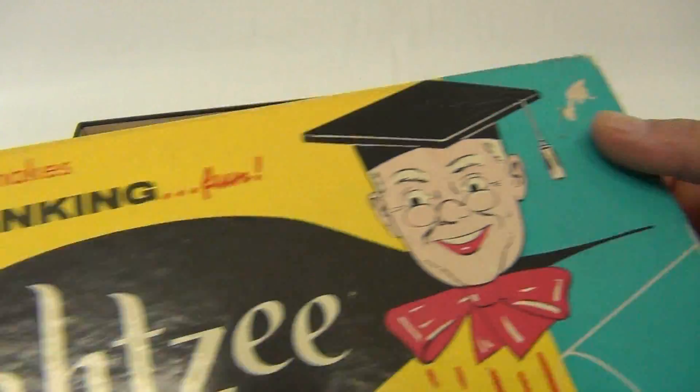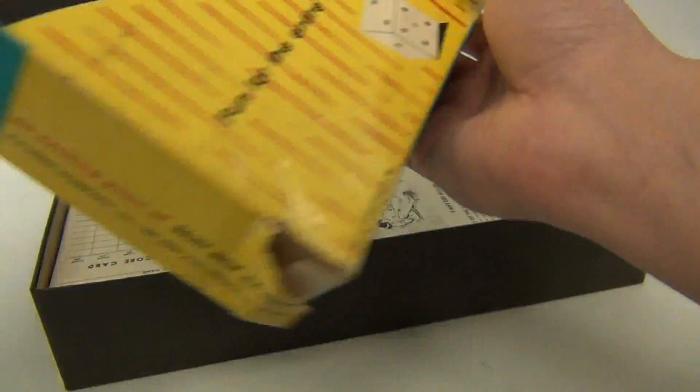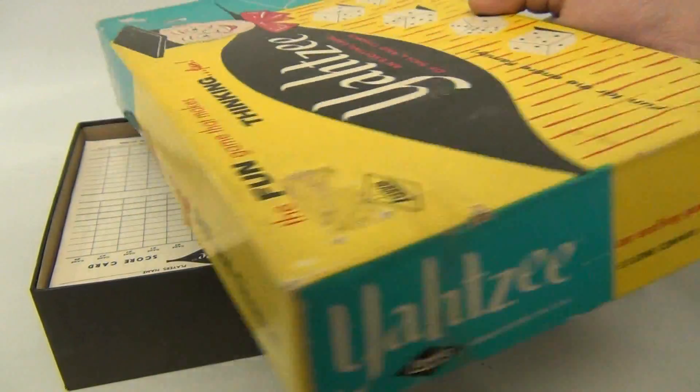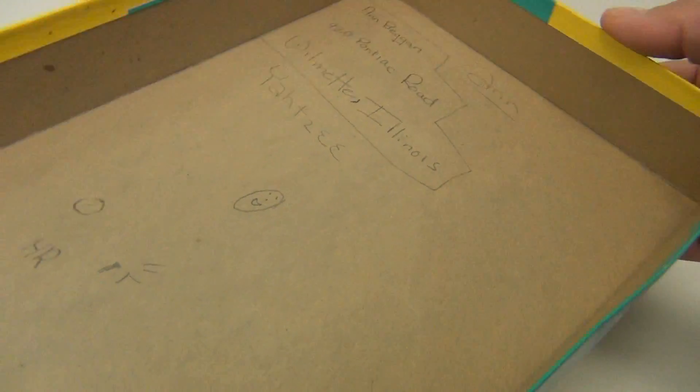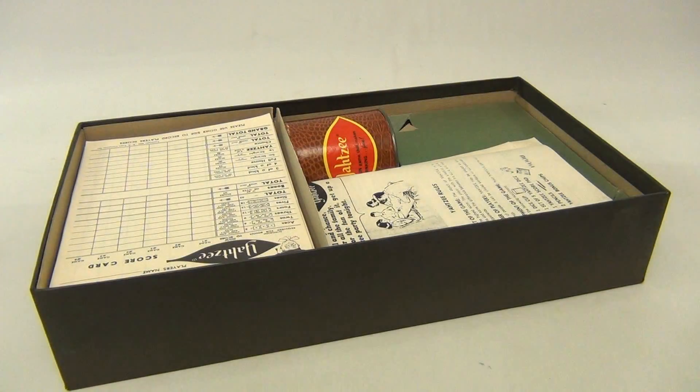There are some issues up here, and some issues here as well. There was tape on the side — can you see that? And then there's some issue on this corner. It's been opened, and there's writing on the inside — someone's name. See that corner.